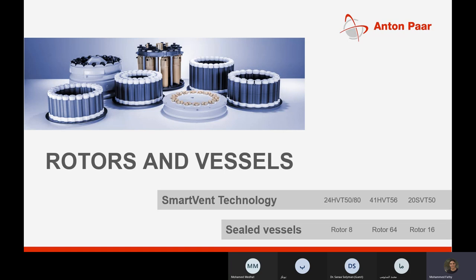Let's talk about the smart vent technology. We have it for three types of rotors, as well as sealed vessels with other kinds of rotors. The choice depends on the application and target temperature to select the appropriate rotor for the sample.